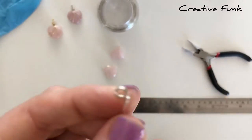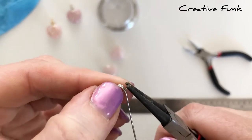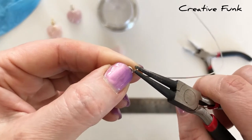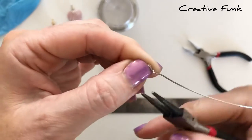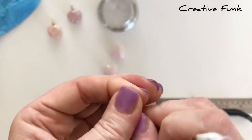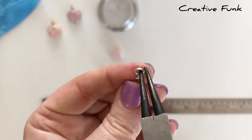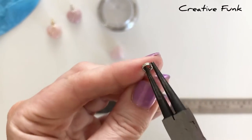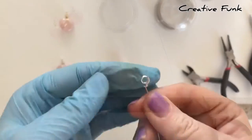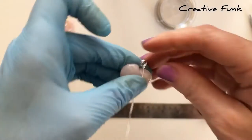Wrap it around two times, then wrap that piece around the other piece of wire to secure it in place. Pull it around and crimp it down nice and tight to secure your bail. Check that the loops are nice and straight with your pliers. I like to pop a glove on my left hand as it gives a little bit more grip, but that's entirely up to you.